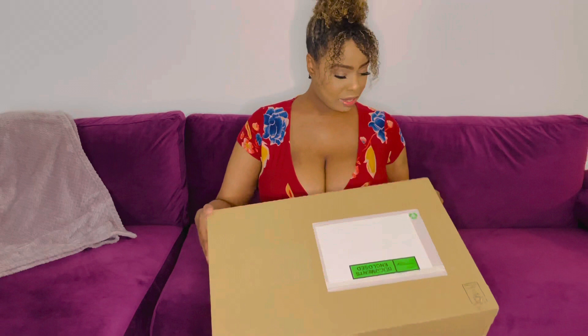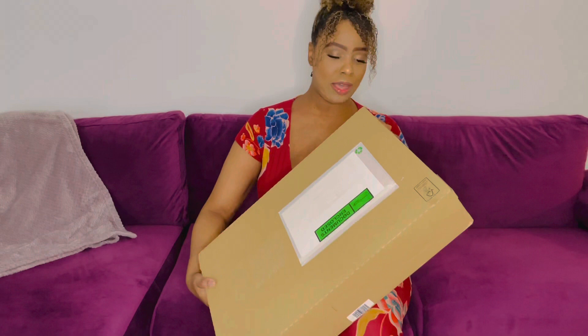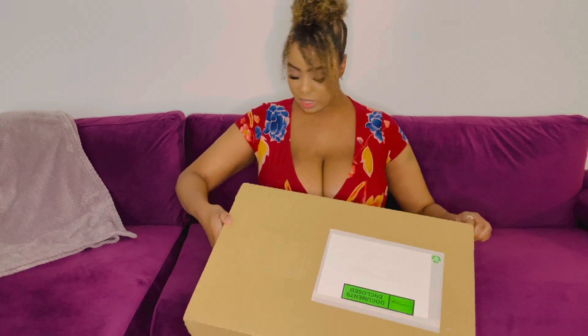I'm so happy because I have no idea what's in here, so here we go. It's just a box and it says 'documents enclosed' on top. It's unmarked, that's why I have no idea what it is. It has a pull tab that says 'pull here,' so I'm just going to pull it.